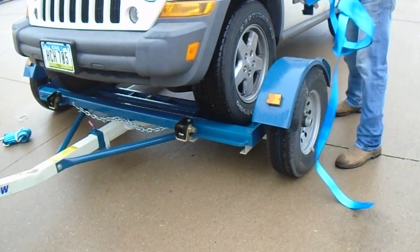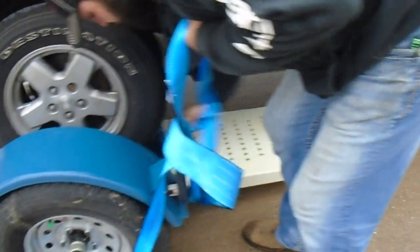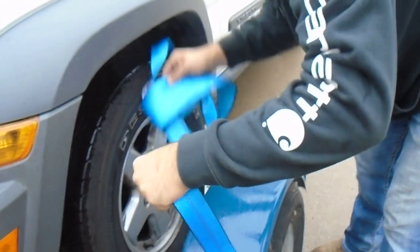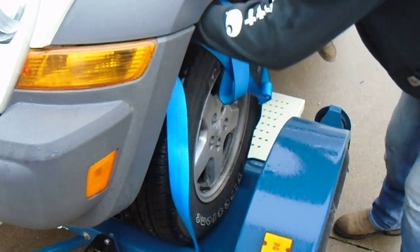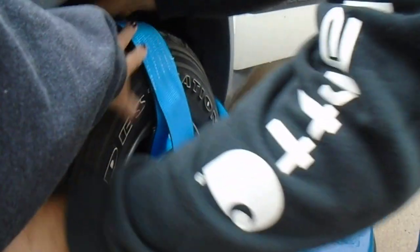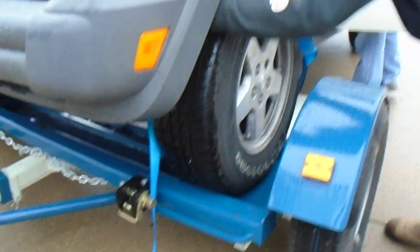Okay, we're going to hook this back here. Yep. Put it over the center. So the idea is to make sure this strap is up at the top. That's what I thought too. Then you put it over both sides.